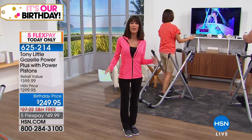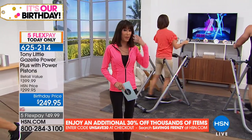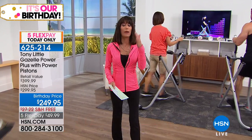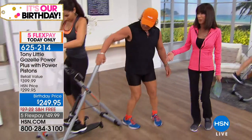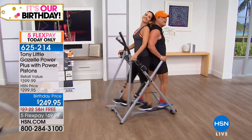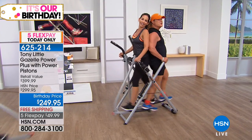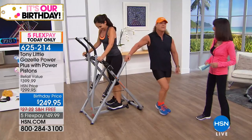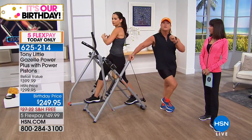Maybe you bought an expensive gym membership and went once or twice, or got there and realized you had to get dressed up. With the Gazelle, husbands and wives can work out together — it holds over 300 pounds. It's total body cardio, total body muscle toning, stretching, and flexibility. The couple key principles from 30 years of personal training: you must have variety, you must have music, and you must have fun — which is exactly what the Gazelle DVDs deliver.